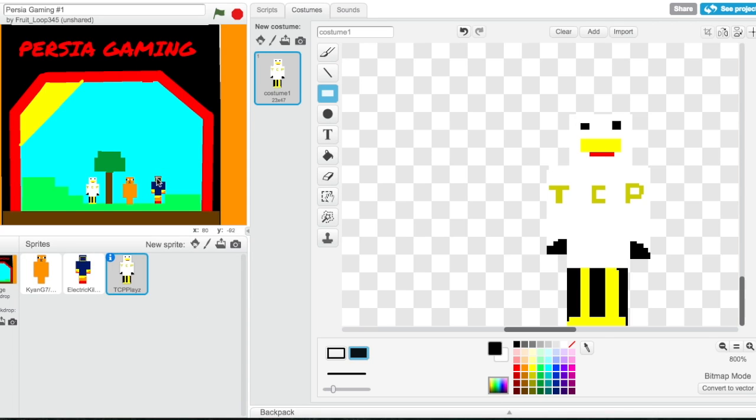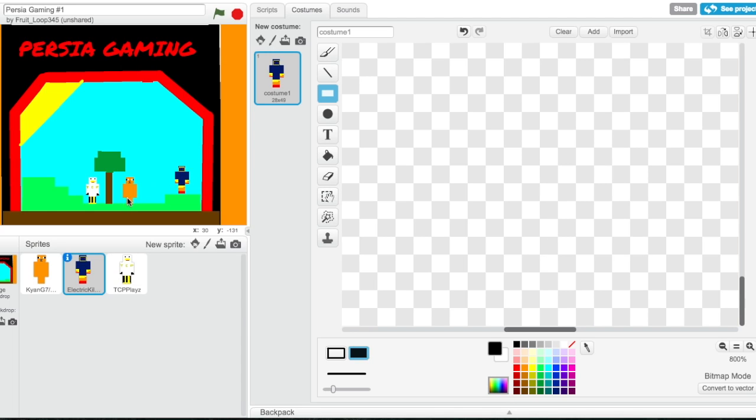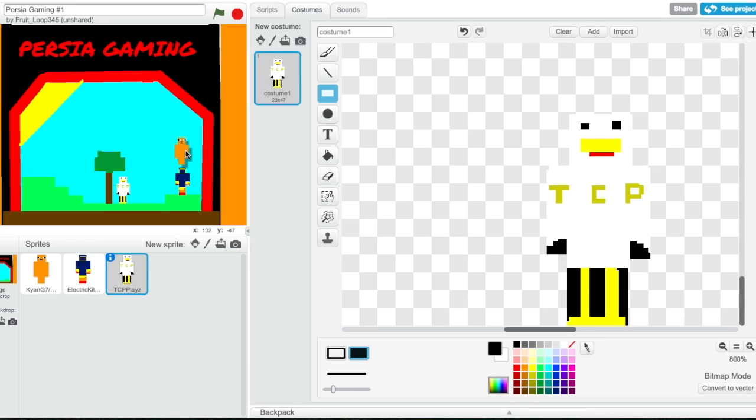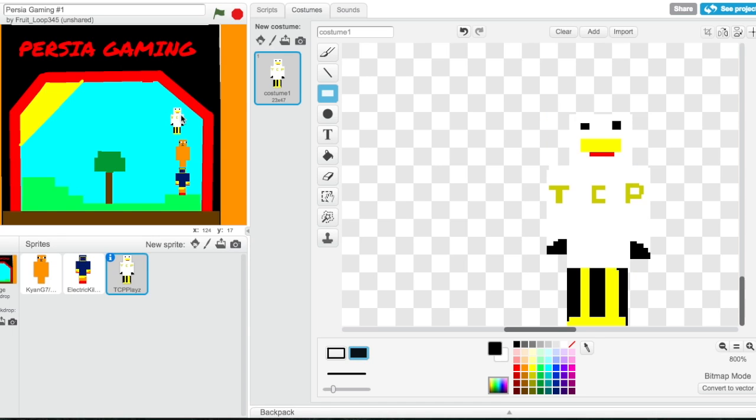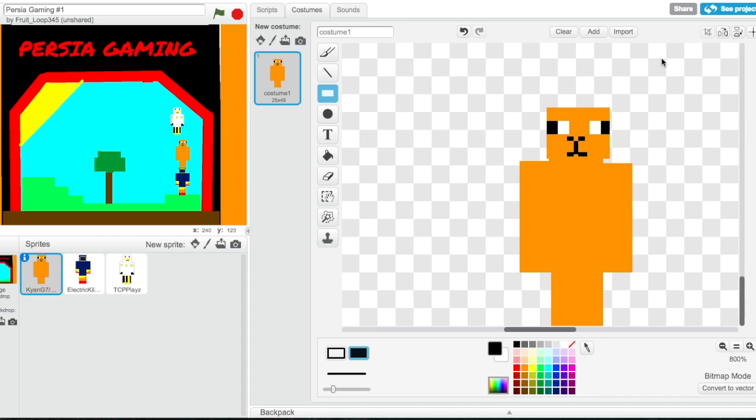Okay, so we got the Minecraft players. I'm just gonna stack these on top of each other for now. Okay, great — actually I want to do a quick edit.